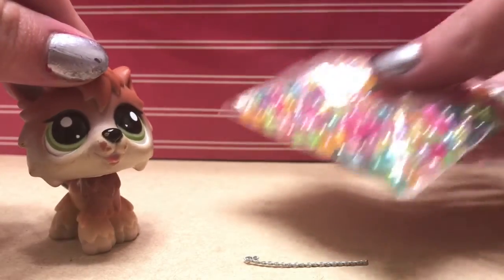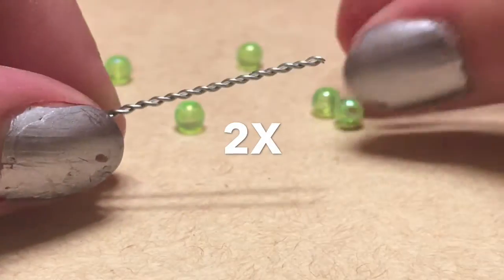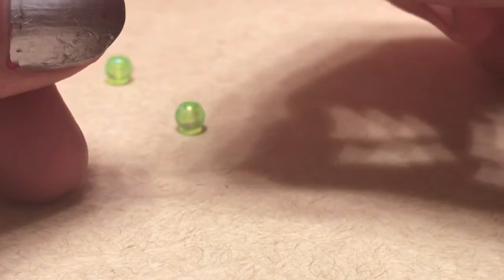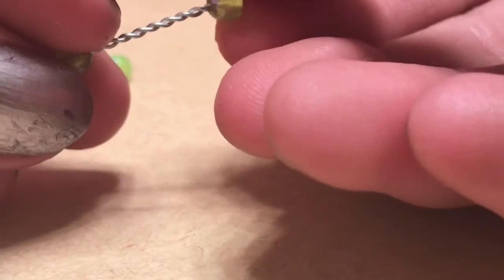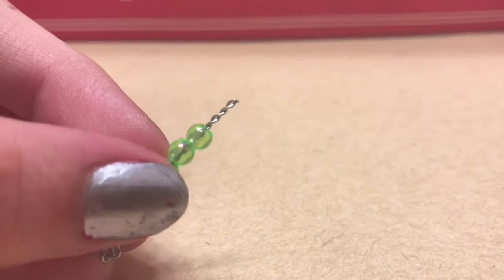Then get your beads and start decorating up your wire. It should look like this.